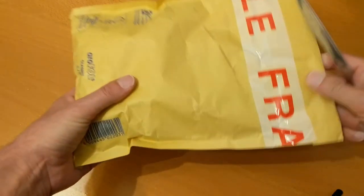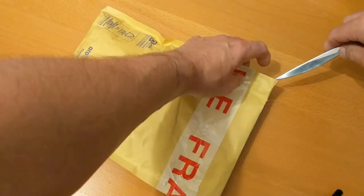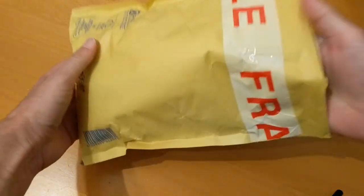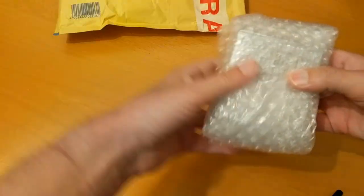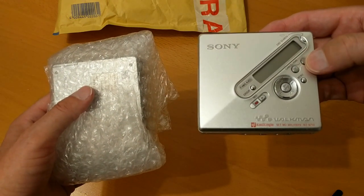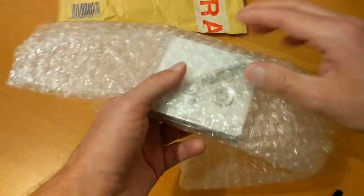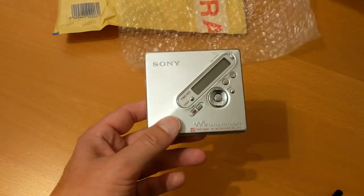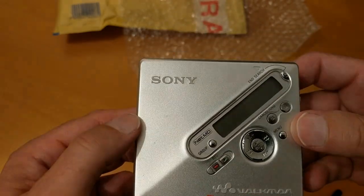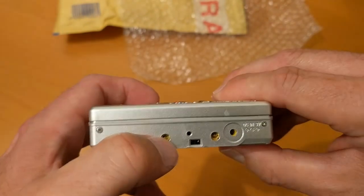I've taken possession from eBay of another mini disc player — thought I'd unwrap it on camera. This one was from a charity shop and they had three of these. I've already got one, which is one of my favourite players: the NetMD Walkman MZ-N710. This one was listed initially for five pounds plus £4.95 postage, but as untested — they didn't have a power supply for them. The few little marks on this one might come off. I love these players, probably my favourite type. It's cracked, so I think it's been dropped at some point.